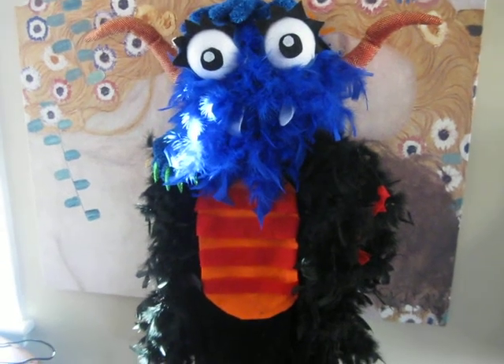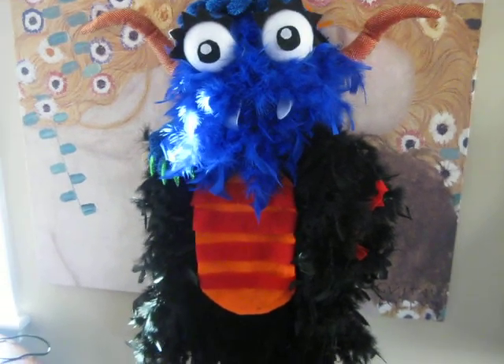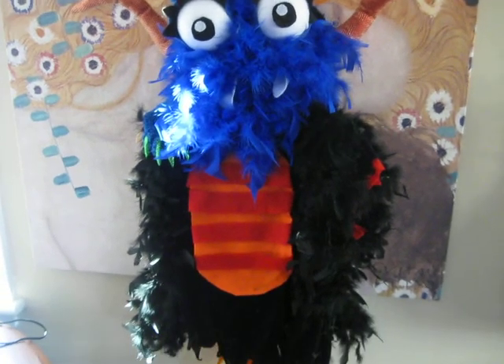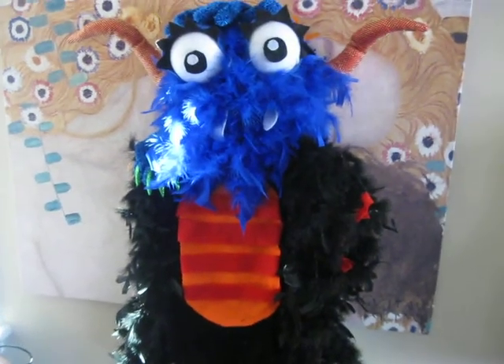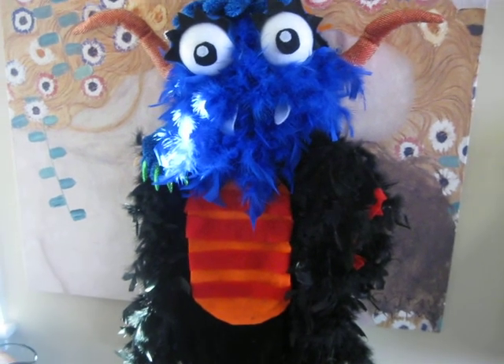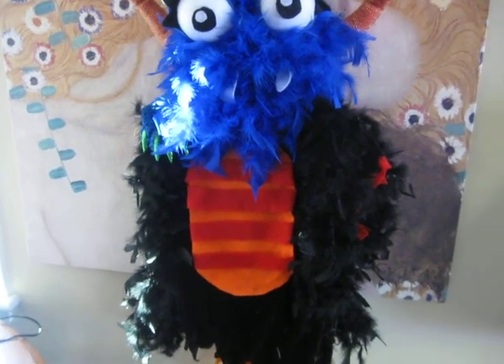Hi everyone! This is actually a scrapbooking video, but I just wanted to share that I just finished my son's Halloween costume. I had to make something — I don't know why I'm compelled to make something, but I decided to make him a monster this year.